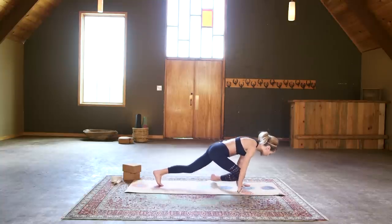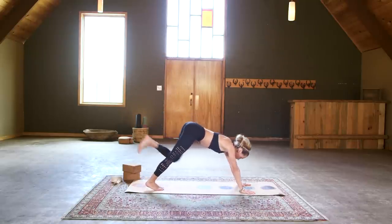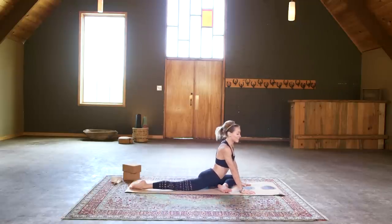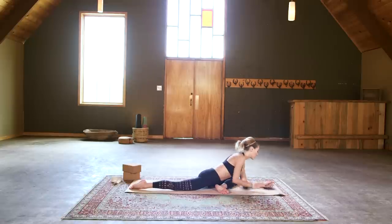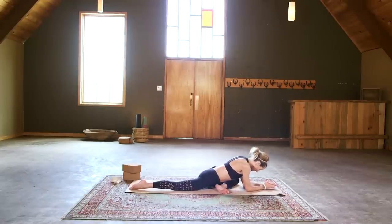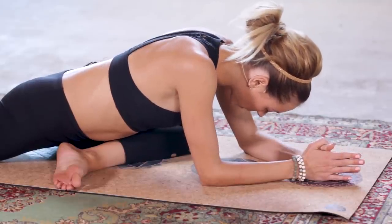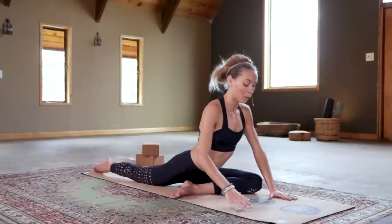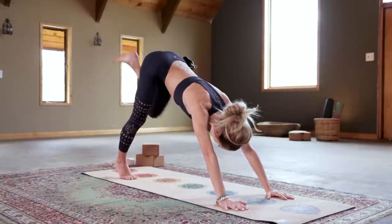When you're ready, switch sides — press back onto the palms, tuck the toes, lift the hips, shake that right leg out. Plant the right foot, left leg lifts, and take pigeon for side two. Soften the body and really try to send your breath to any areas of tightness — we did a lot of work in those hips. Then press back onto the palms, tuck those right toes, shake your left leg out, and come onto the seat. You're always welcome to end with a brief Shavasana if you'd like. Either way — awesome job on legs and glutes. I'll see you tomorrow for day three.